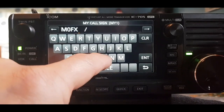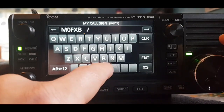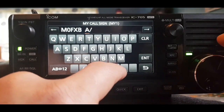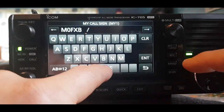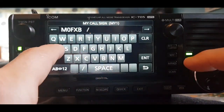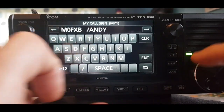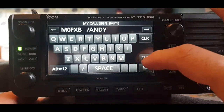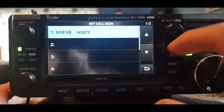Type M0FXB with spaces after it — the reason you do the spaces is because you need eight digits here. You could also add 705 or Icom after your callsign. Click Enter, and you've got your callsign in there.